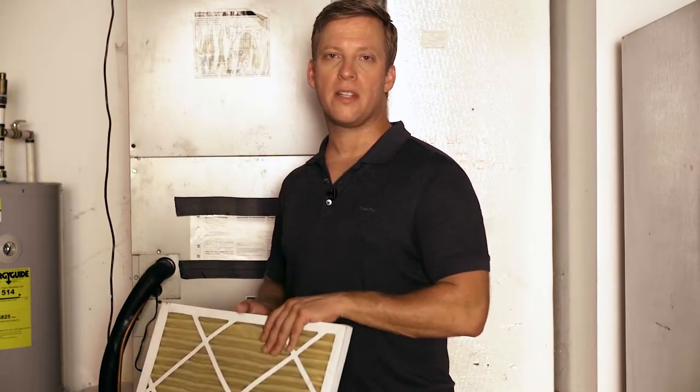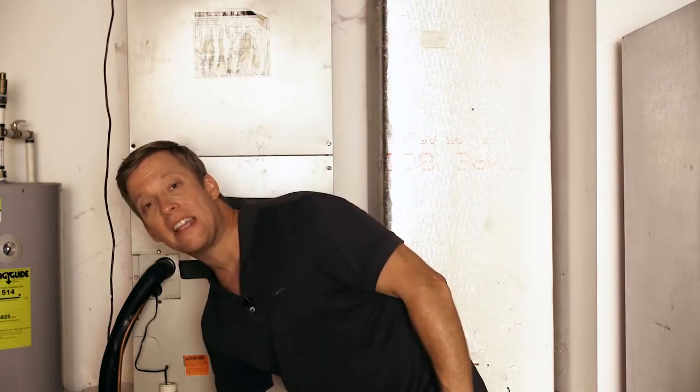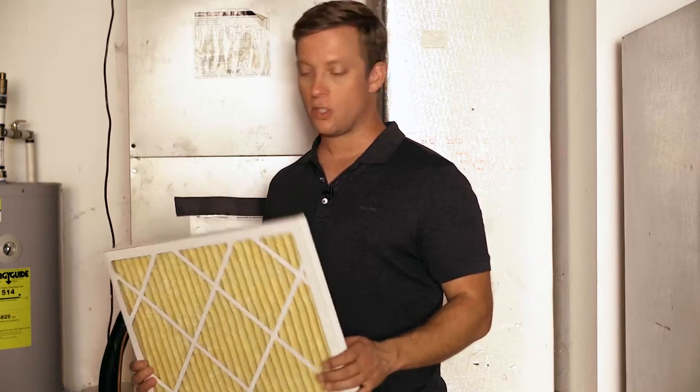So now you've figured out the right size and you've ordered your new filter from iaqfilterstore.com, you're ready to install it.